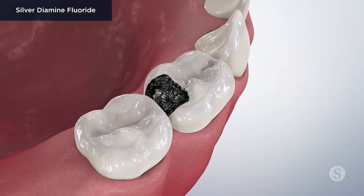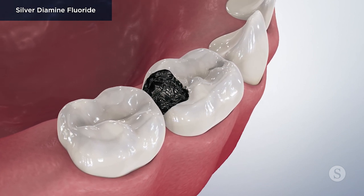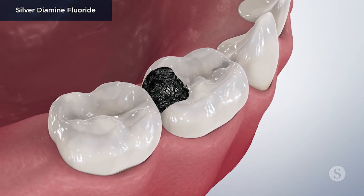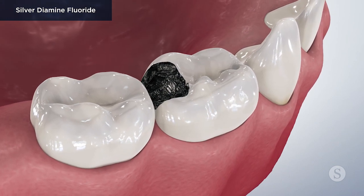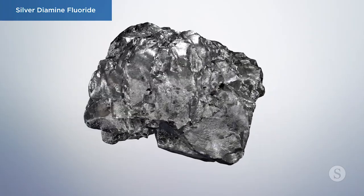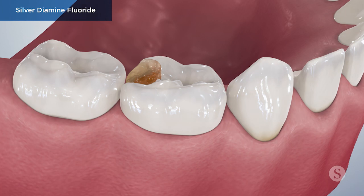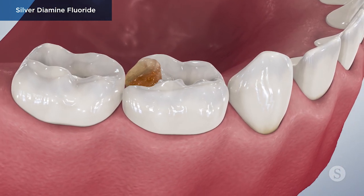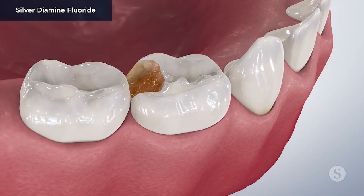Silver diamine fluoride, sometimes referred to as SDF or silver fluoride, is a topical treatment put on teeth to slow down or stop dental decay in both primary and permanent teeth. Its key ingredient is silver, which kills the germs that can cause tooth decay. It's often used as a conservative alternative to traditional cavity treatment because of its non-invasive application.